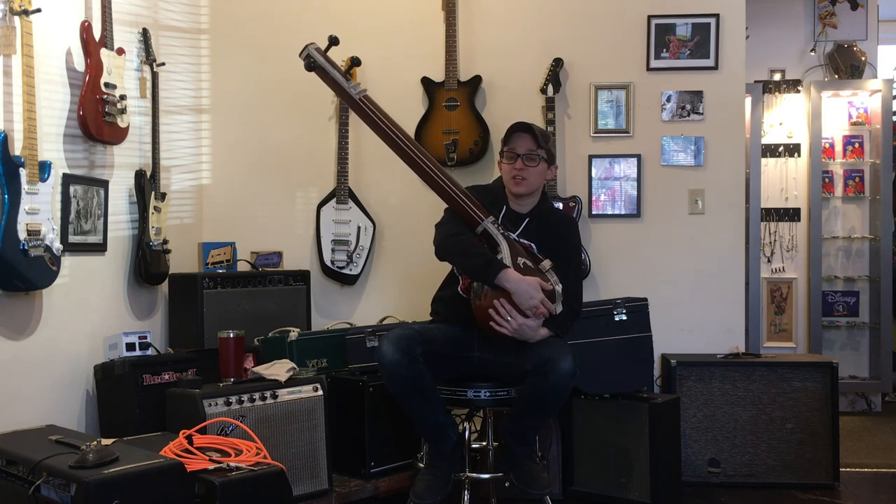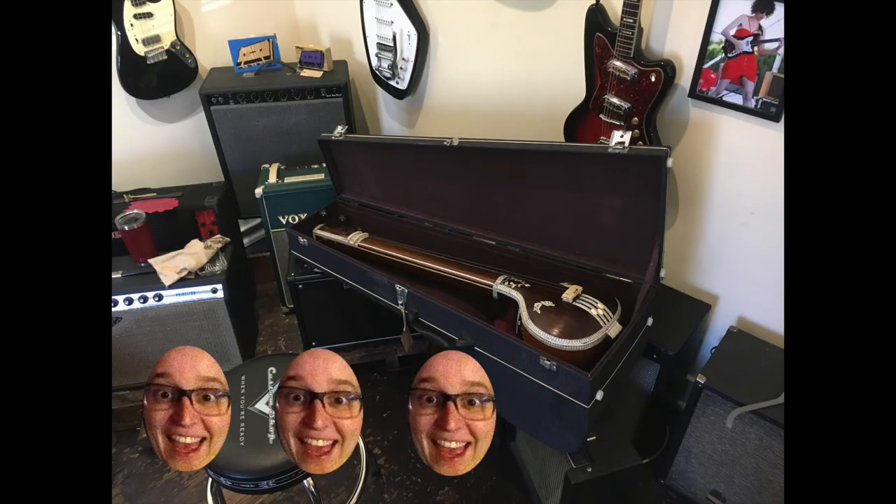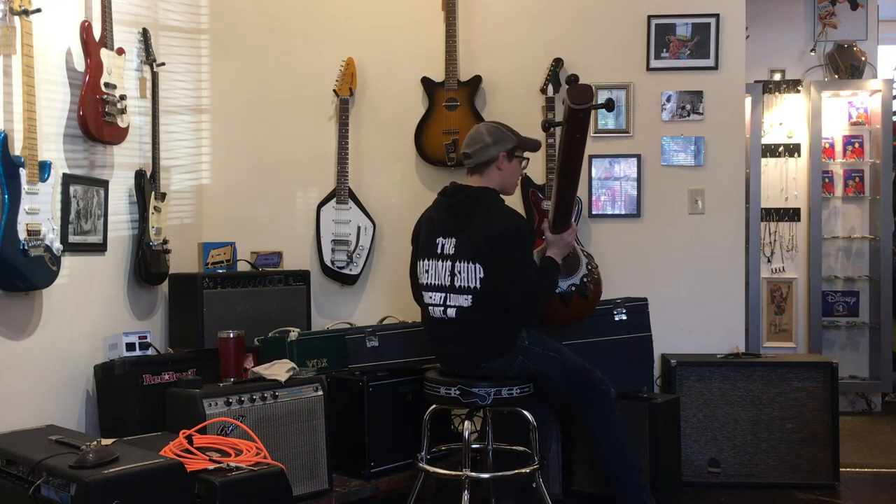Might not have a lot of practical applications for country music, but I like it. I give it three out of five Ellens. Ellen! Ellen! Ellen! And it comes with this great hard shell case. Did I say that already?